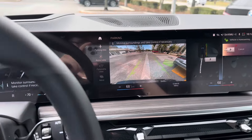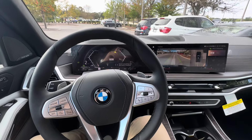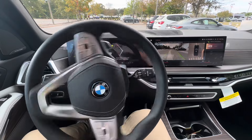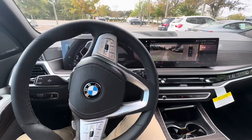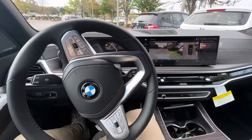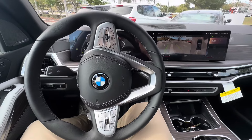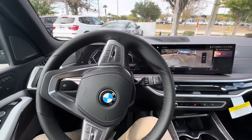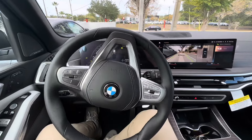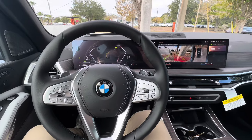What you're going to want to do is release the brake — it'll start moving for you. There you go.